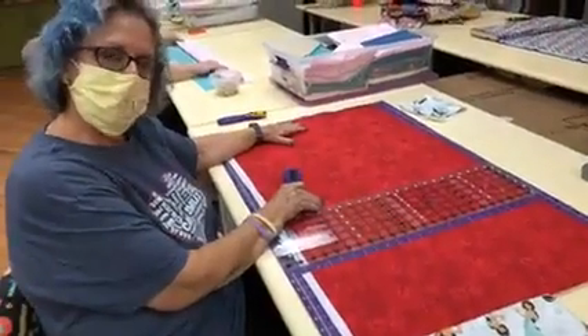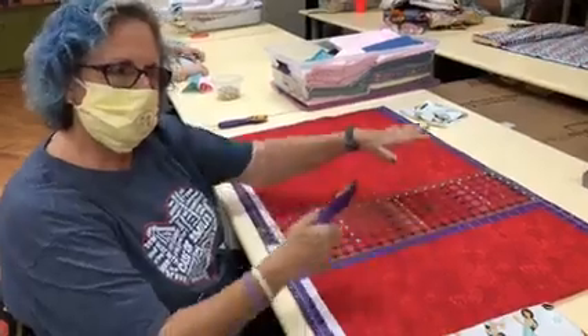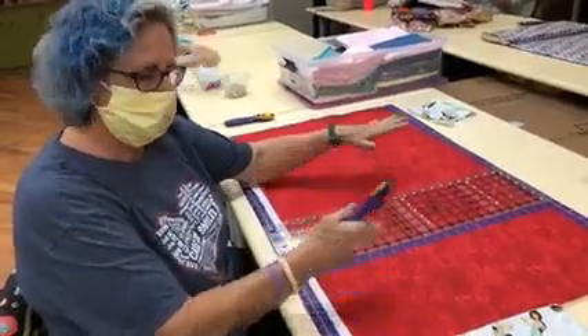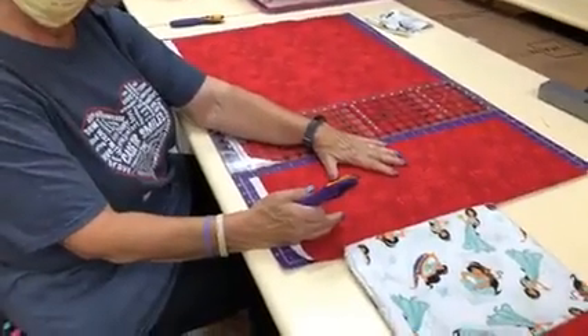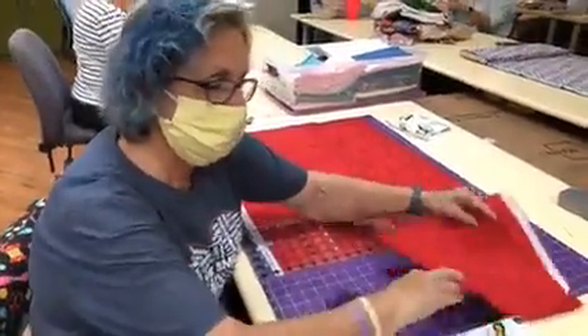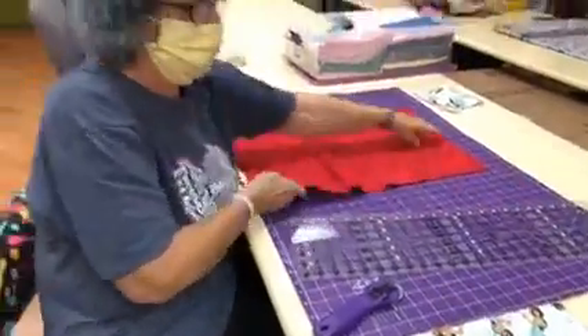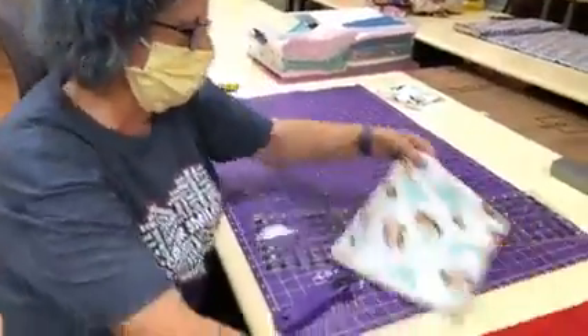Now you have the body, which is three-quarters of a yard, and then you have the cuff, which is a quarter of a yard. But you don't want to put them together, so you want to take your other coordinating fabric and set this aside for a moment.